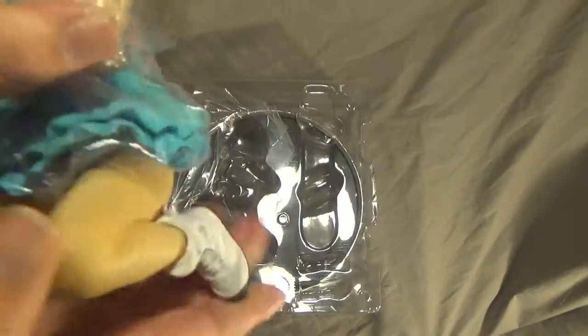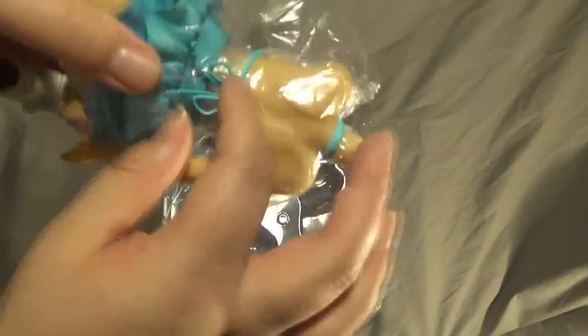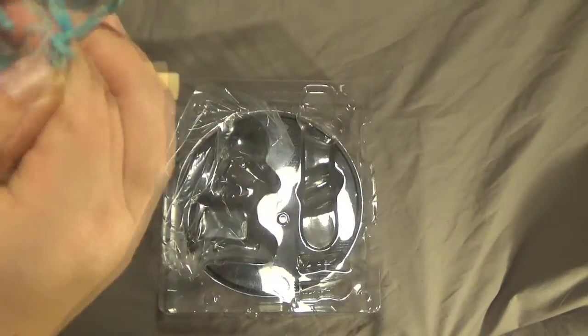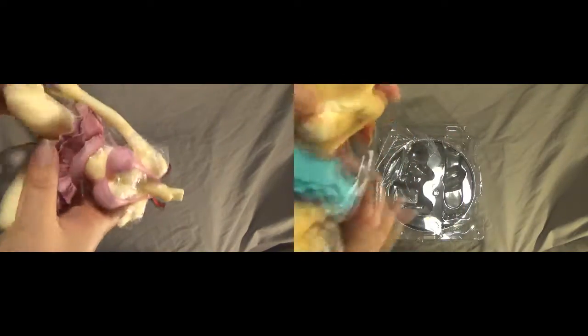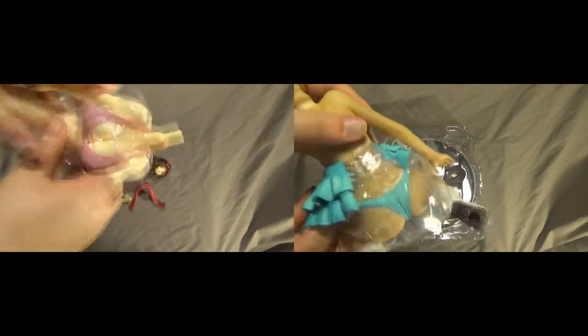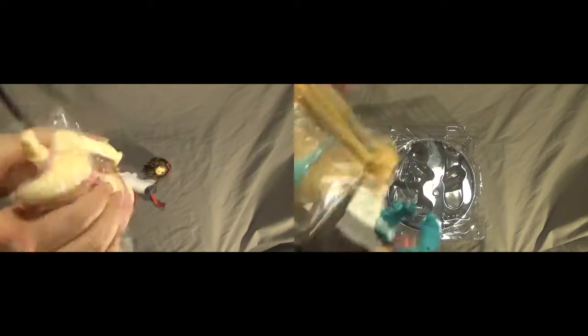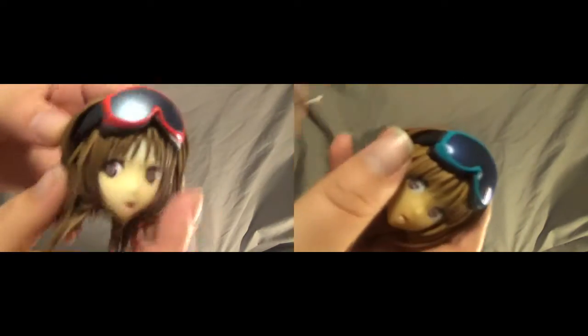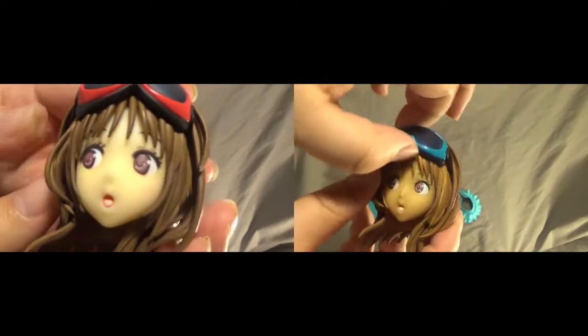It looks like you have to take the head off to be able to take the bra off. Now if we look at both figures side by side, she has a lot of different pieces of clothing. The skirt comes off — it's a little bit difficult to get off at first, but you can be a bit rougher with these. We've got the bra off of the pink one. Looking at the heads, they've got some snow goggles on, which is rather adorable — they don't come off, however, so don't bother trying.